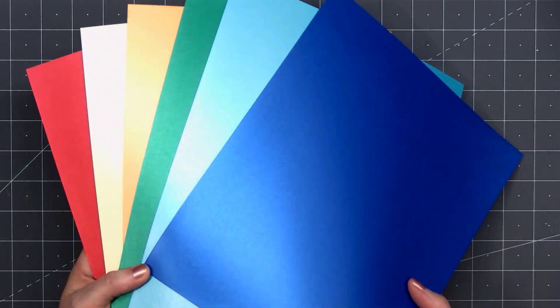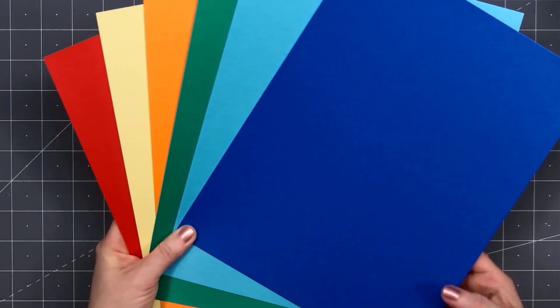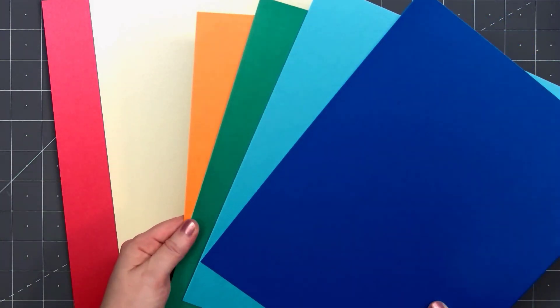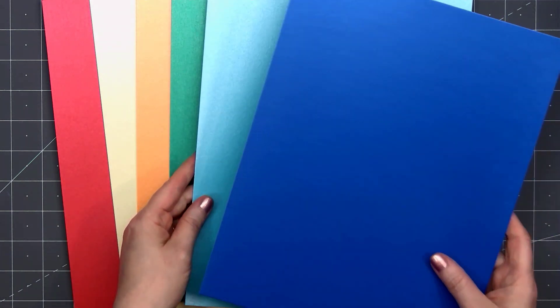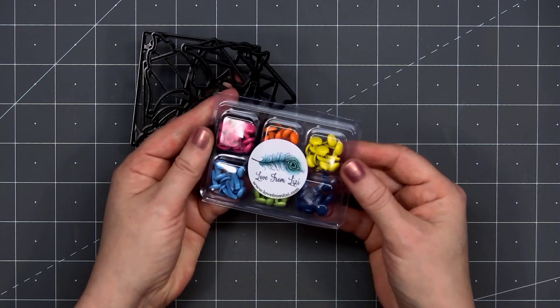The next add-on is the pearlescent bundle. There are six sheets and these are single-sided: red, yellow, orange, green, a light blue, and also a dark blue. I love Lizzie's pearlescent bundle packs — they add that perfect little shimmer to your project. The final add-on I received is the pinwheel die set.